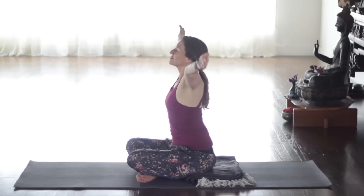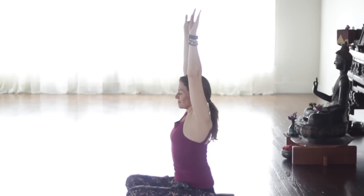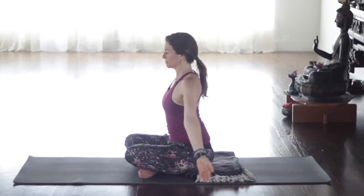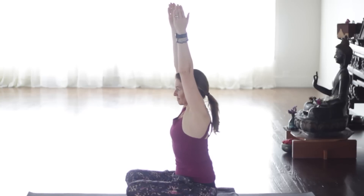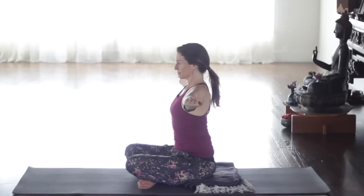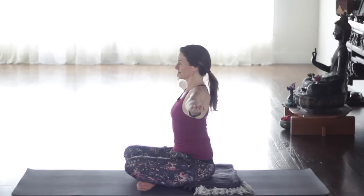Inhale, sweep both arms up, reach up nice and tall. Palms will face each other. Let the shoulder blades release, keep the ribs in. And then exhale, take the hands halfway down and then all the way back to the ground. Again, palms up as you inhale to reach up tall. And then palms out as you exhale. Halfway down, pause. Face the palms up again, lift the chest but allow the shoulder blades to release. Keep your chin level with the floor.